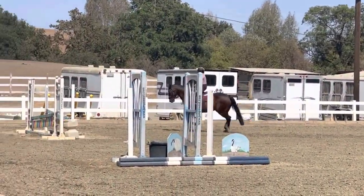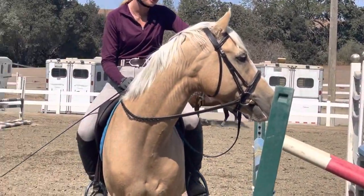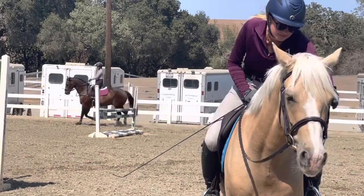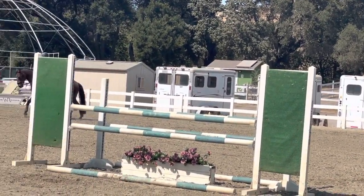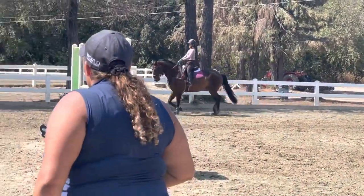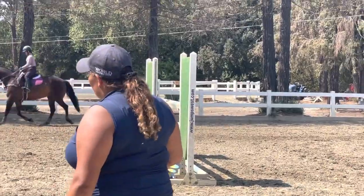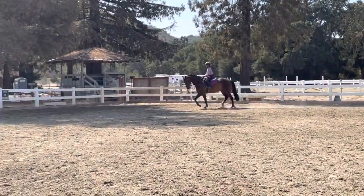Good. Exactly. There you go. And it feels fast. You can slow down but not by pulling his jaw to his chest. Squeeze in your thigh. Let me see a half halt. There you go. It was almost too much. But he wants to listen to the seat. You want to be able to have that trot when he's overreaching and then not curling. Good. And then let him walk. Very good.